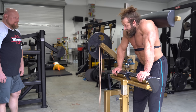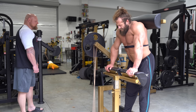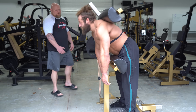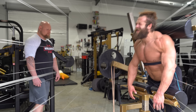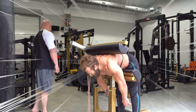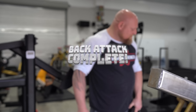45 seconds left, going for a sprint. 15 seconds, keep digging, keep digging. 5, 4, 3, 2, 1. Good job, dog. That's man shit right there.